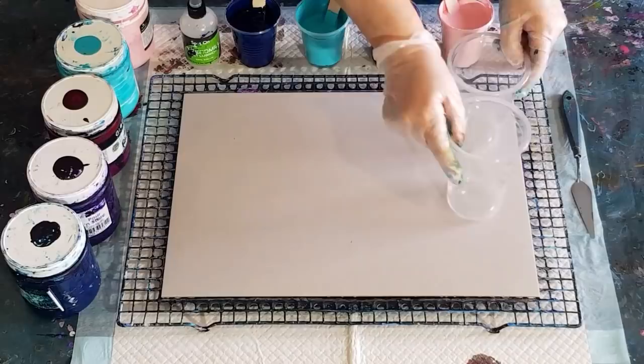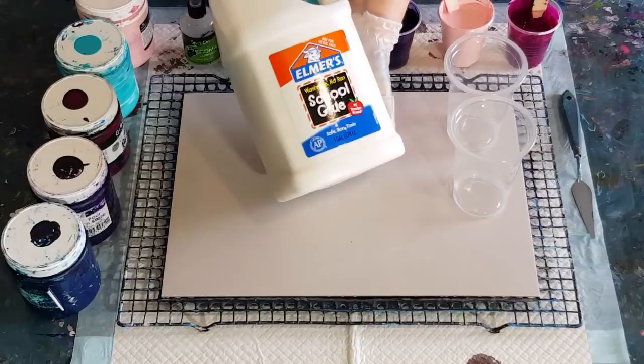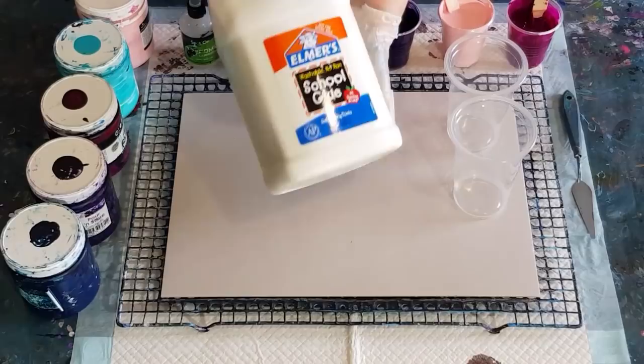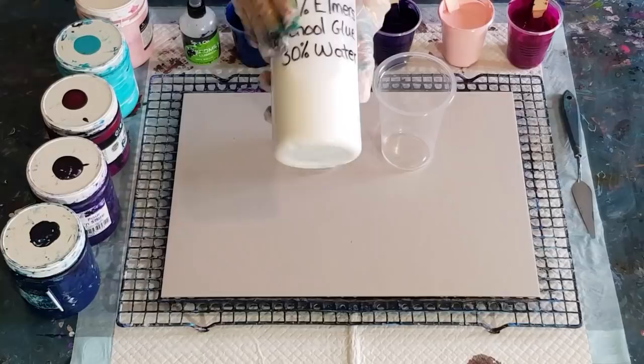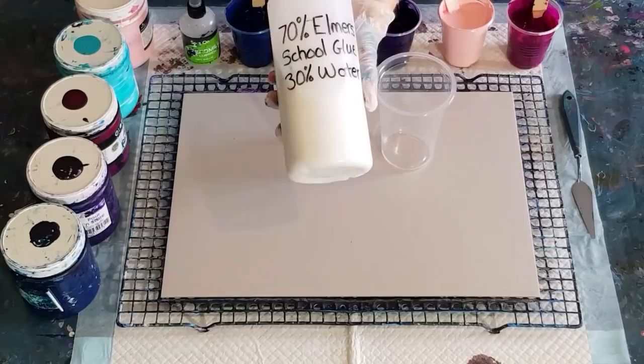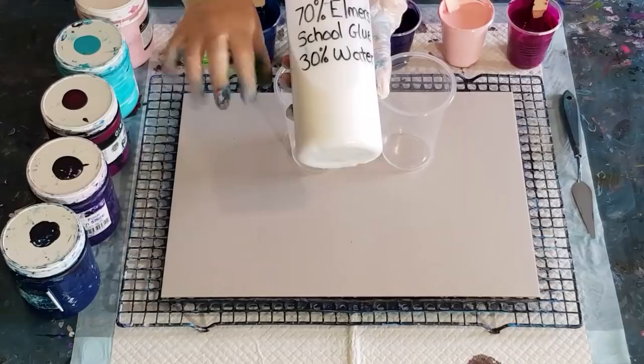Welcome back. I'm going to use some Elmer's School Glue - I've got some, and I know a lot of people, especially in Australia, can't get the Elmer's Glue All. So let's have a go at the school glue and see how it performs. What I did notice when I poured it into my big squeeze bottle is it's a lot thicker than the Elmer's Glue All, but I've mixed it the same just for the purpose of this experiment - 70% Elmer's School Glue, 30% water.